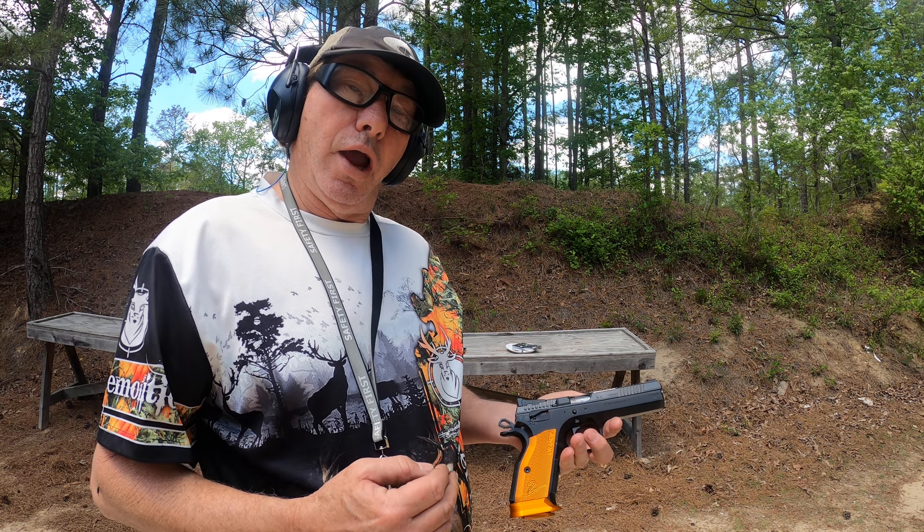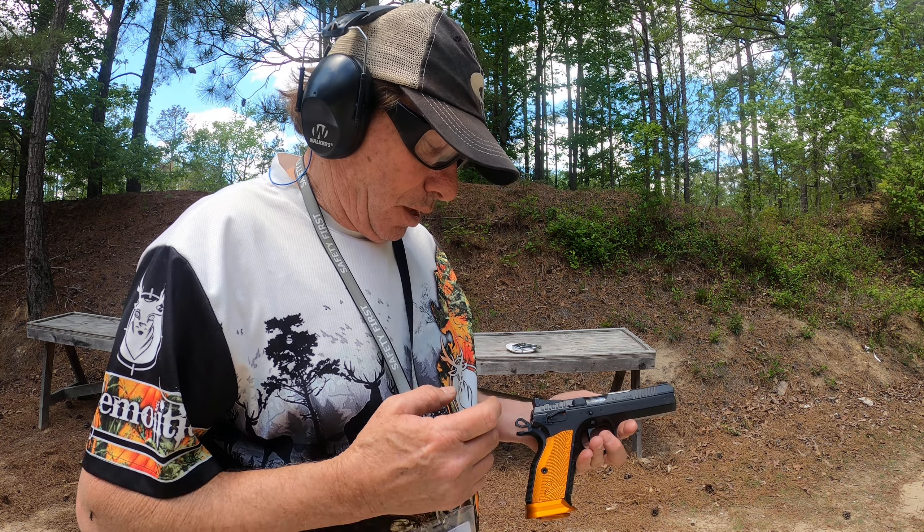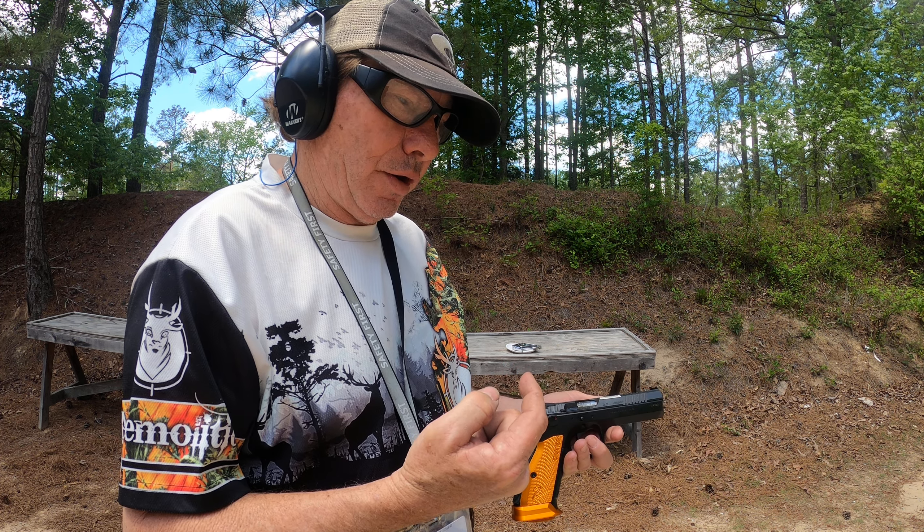Welcome back to Chippa Outdoors. CZ TS2 Orange — trying to figure out the 2 pound, 2 and a half pound trigger. Working on the creep.